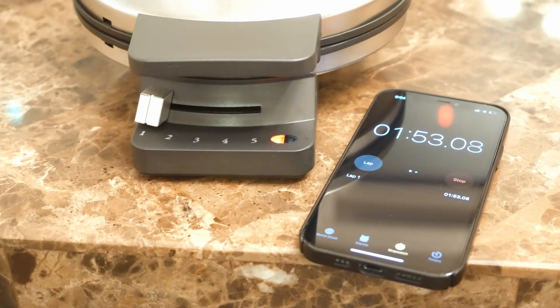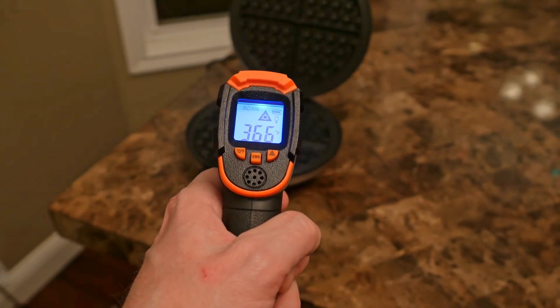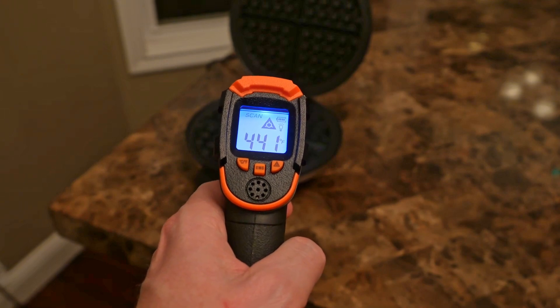Plugging it in turns it on, which results in a preheat time of about 1 minute and 55 seconds for shade level 1. This translates into a cooking temperature of around 365 degrees. Turn it up to level 5, and we're now cooking at around 440.